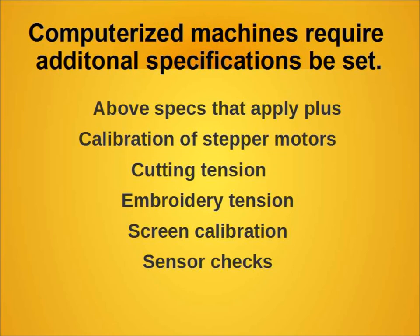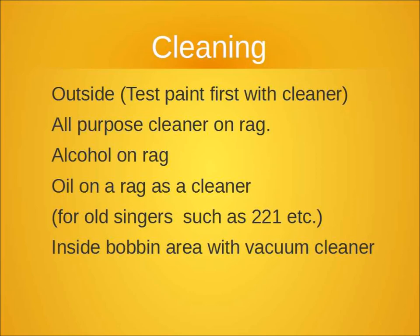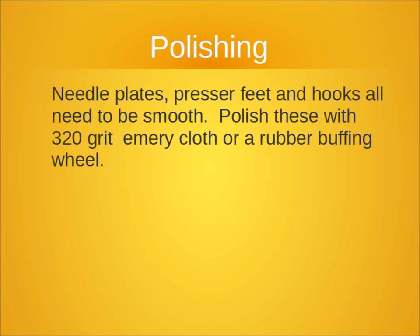When you do have machines with computers built in, you still have to do a lot of the things already discussed, but in addition you have to have some special skills and tools to calibrate them. Even to get into the machine, there are service codes that are proprietary to different manufacturers, so you really need to take it to an expert who works on those on a daily basis. For general cleaning, you can do a lot yourself — all-purpose cleaning, oil, and alcohol are all good cleaners.